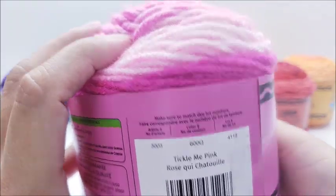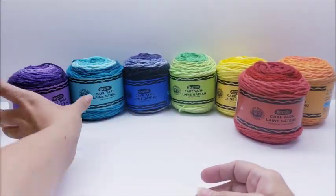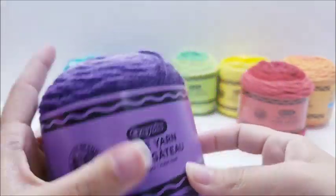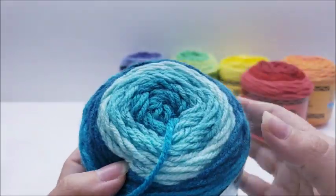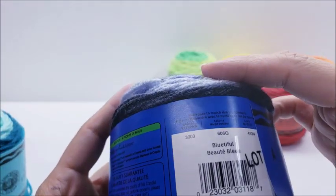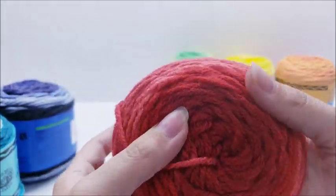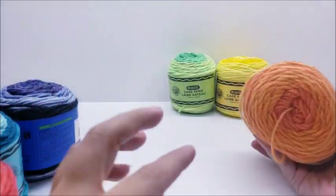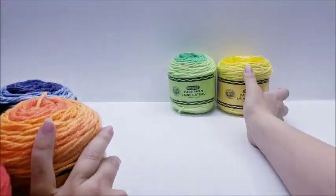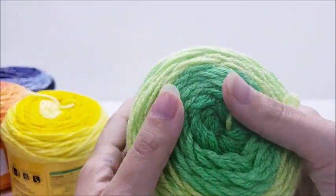Then we got Tickle Me Pink, and Royal Purple, Aquamarine — very pretty. And this one is called Blue, just Blue — beautiful. Then we got Maximum Red, and Mango Tango — it's pretty. This one's called Dandelion, and then we got Inchworm, which would be the green color.